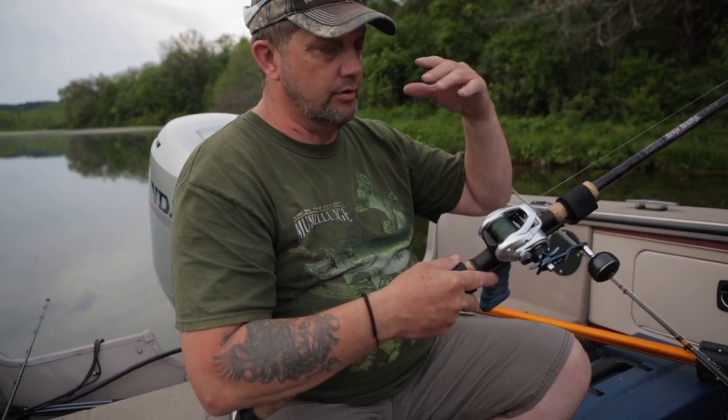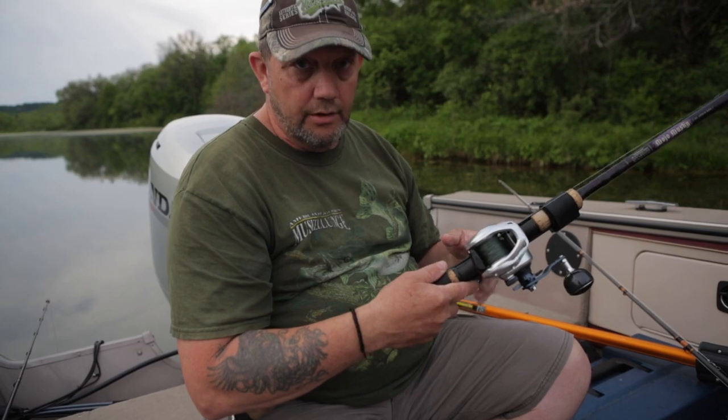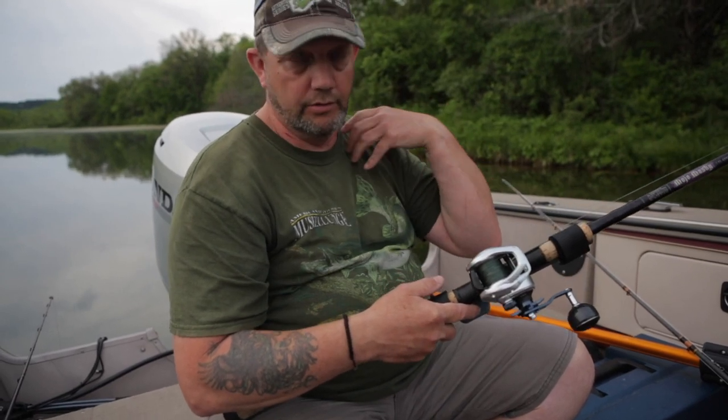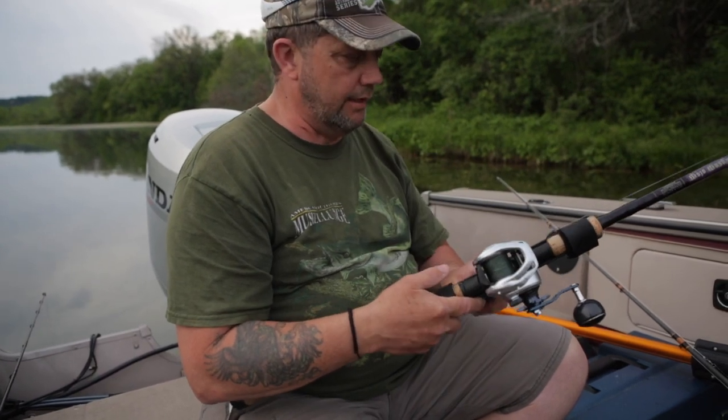So if you have anything to do with wrist issues, carpal tunnel, or a shoulder issue — I have one of those — this will solve all your problems. I'll guarantee that.